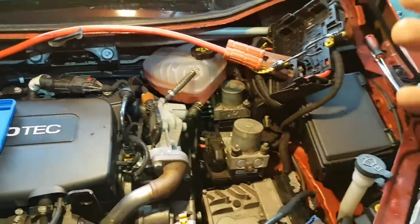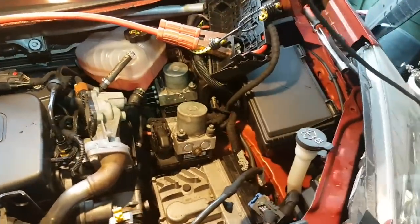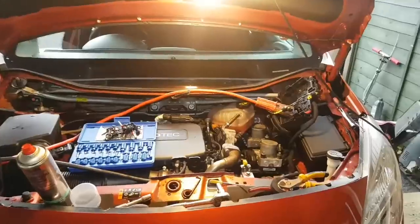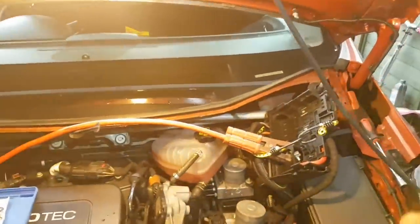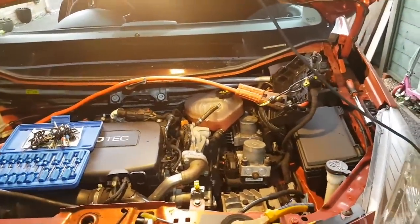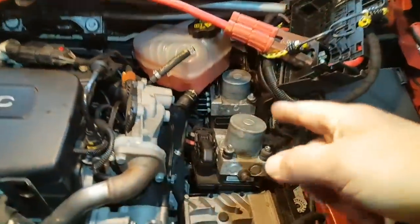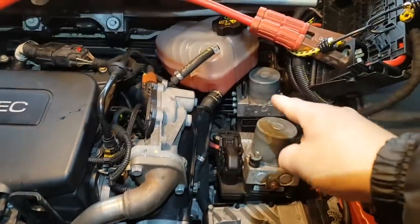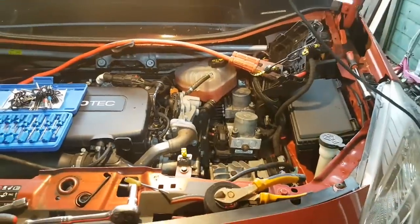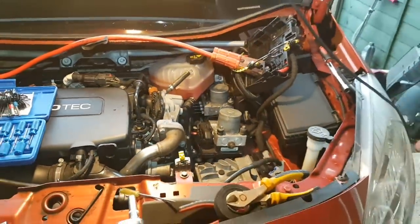I think the BCM works as a gateway, so even if I try to load the C2N program and communicate with the ABS module I think it would fail anyway. So with no further ado, this is going to be an ABS module removal to see what we can do with it. I'm not going to take you through how to remove the module — literally it's just the plug, a couple of nuts, and the pipes are quite accessible. Two at the top, that's it — really easy to do. Let's take the module and see what we can do with it.